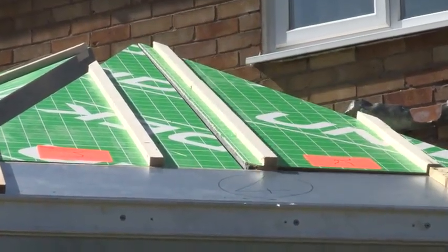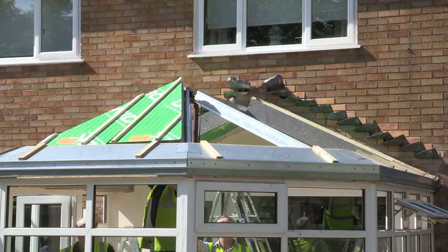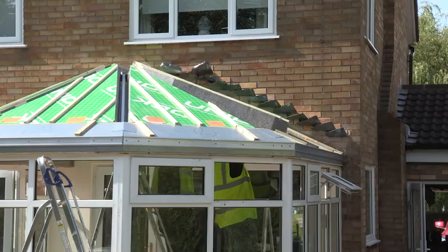From an installer's point of view it's a lightweight system. The panels are only 600 millimetres wide, which makes it easier for the installer to install. It's an ideal product for replacing conservatory roofs and also for use on traditional extensions.